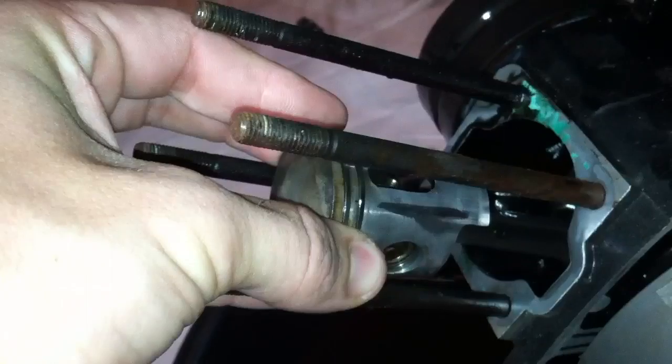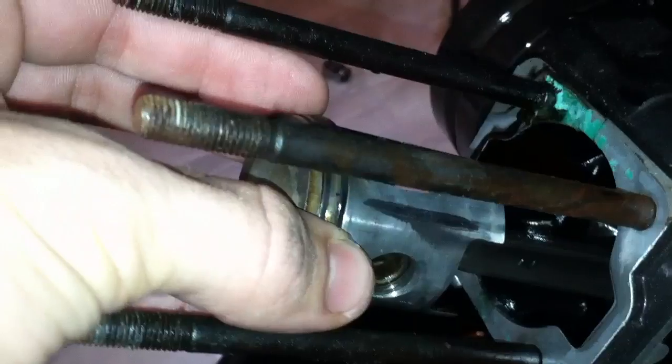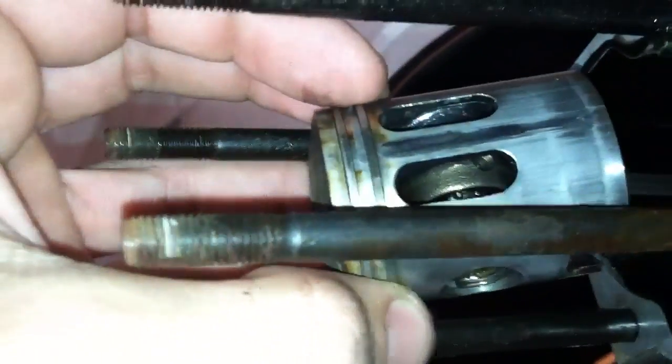When I twist it, it doesn't seem to twist at all. When I try and pull up on it, it doesn't seem to move. And then when I go side to side, it is only moving on the wrist pin right there, which looks to be okay.